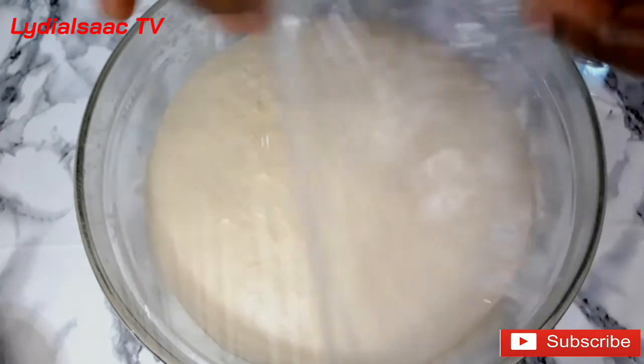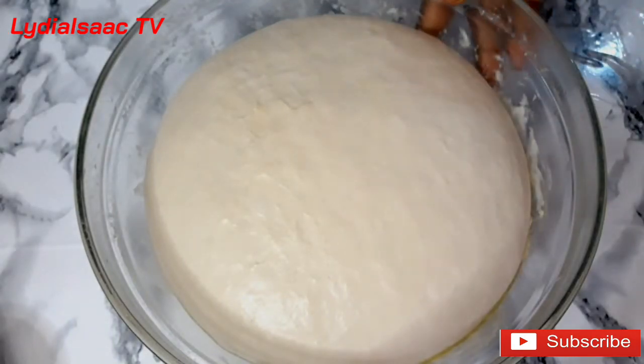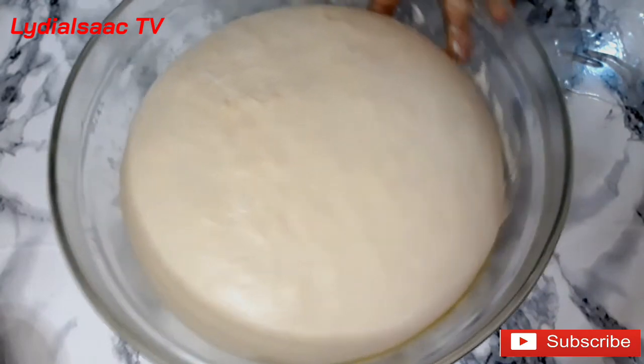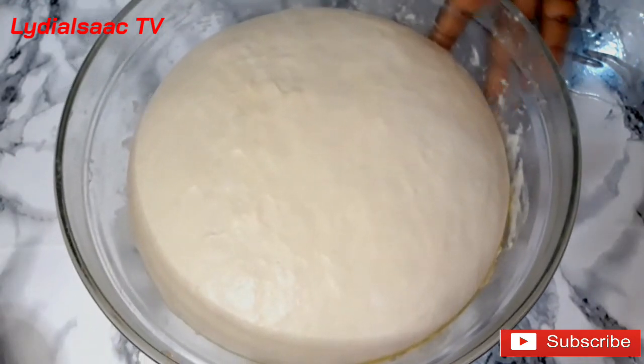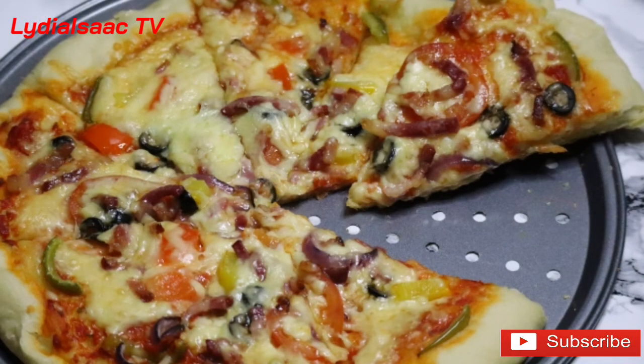I'm going to show you the dough after two hours — you can see how it has risen up and it's looking good. You can save this dough in your fridge for up to five days or one week. Don't forget to check the description box for the link to the delicious pizza I made from this dough. Until next time, always be happy and stay safe — bye!